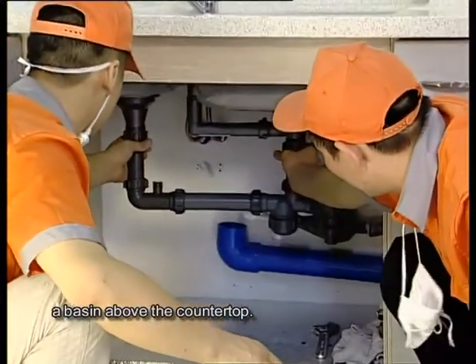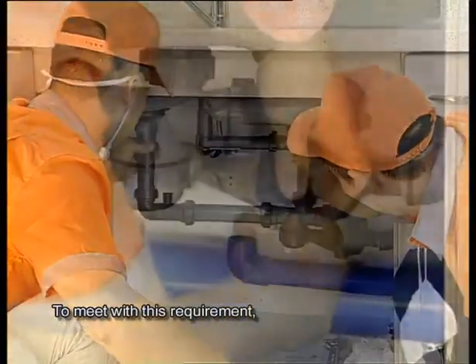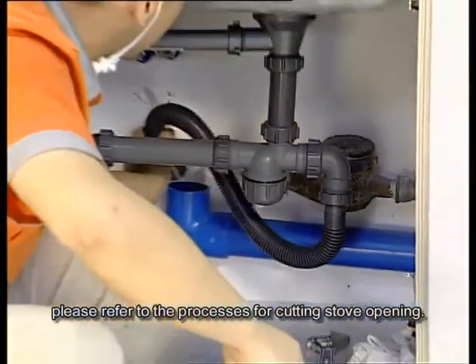Opening: to install a basin above the countertop. To meet this requirement, please refer to the processes for cutting the stove opening.